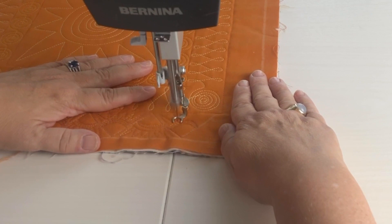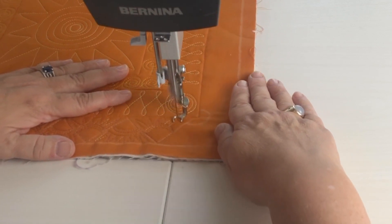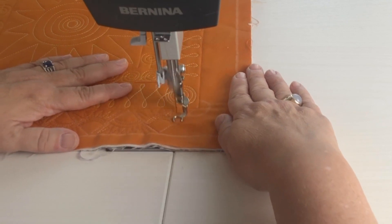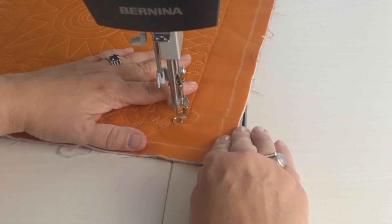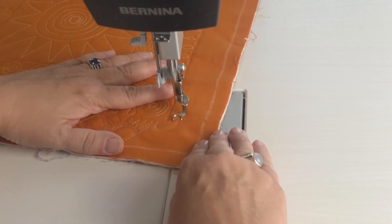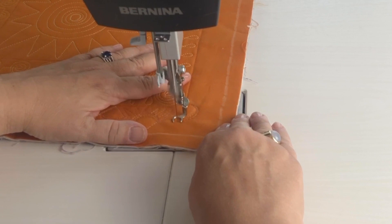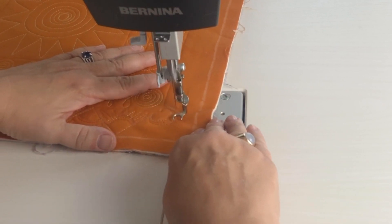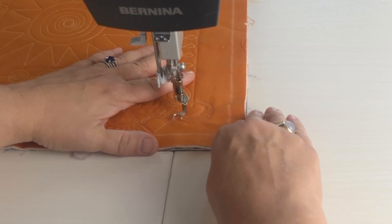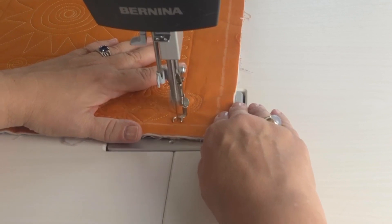When you get to the corner, I like to fill in the entire corner with sun rays, so I always make sure it ends up with a three-quarter circle at the corner. You need to echo stitch that four times so that you end up in position to fill in all the way around.